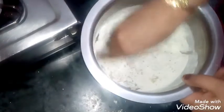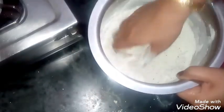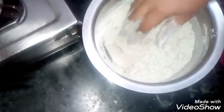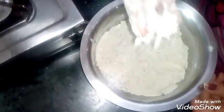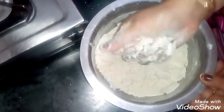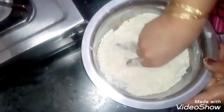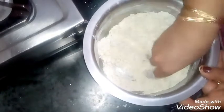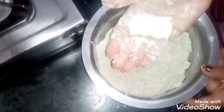Mix it well. If you want to cut it, you should cut it like this. Don't do it roughly — it will be soft and it won't be good. You should cut it like this.